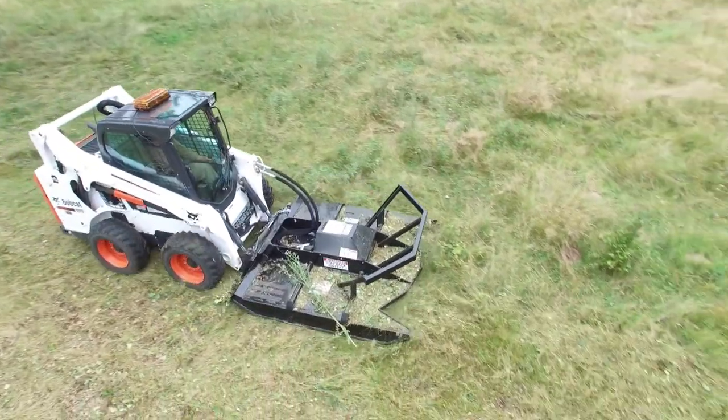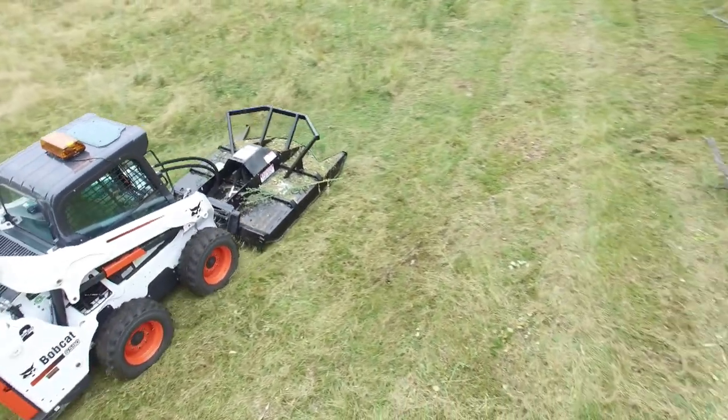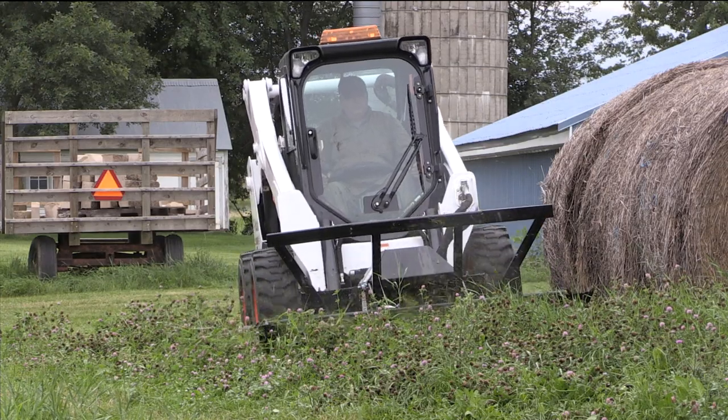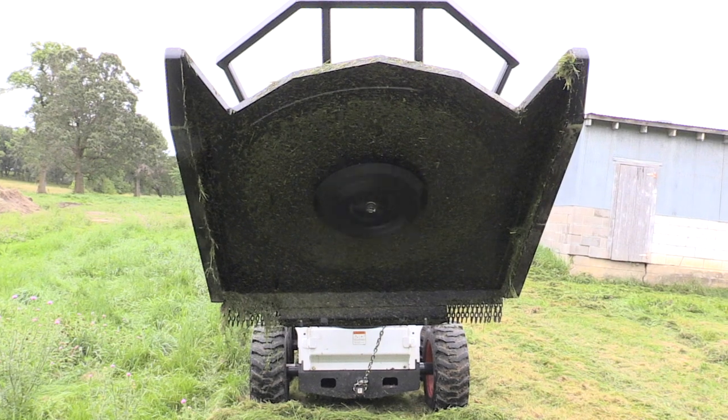This low-speed, high-torque motor was invented by the original pioneer in the hydraulic industry, Minnesota's own Lynn Charleson. The two cutting blades have a tip speed of 19,500 feet per minute.